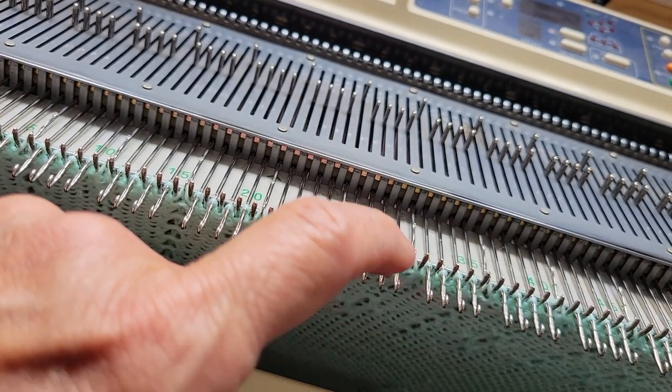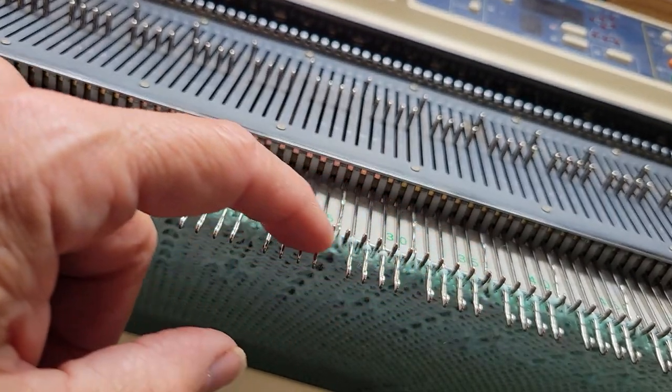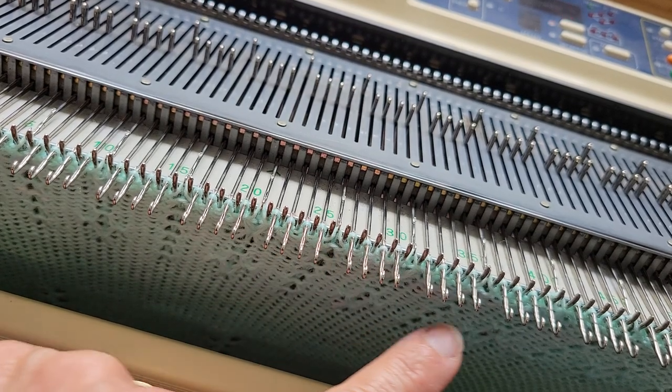Now every needle has just one stitch on it because it has finished that tuck procedure.